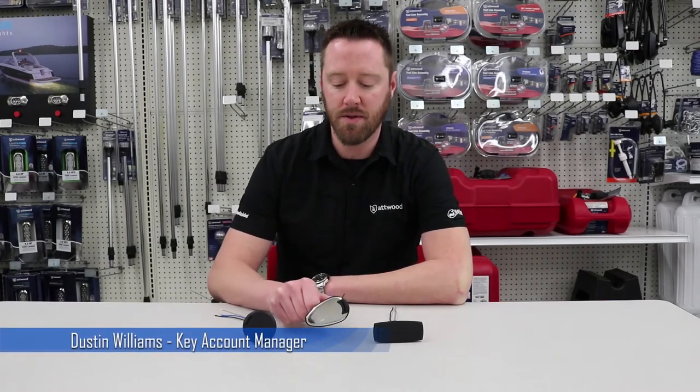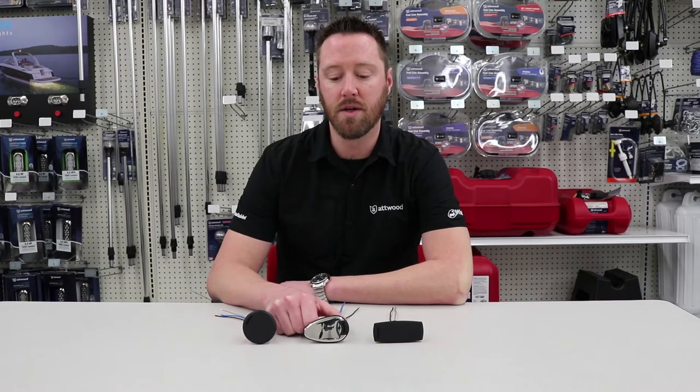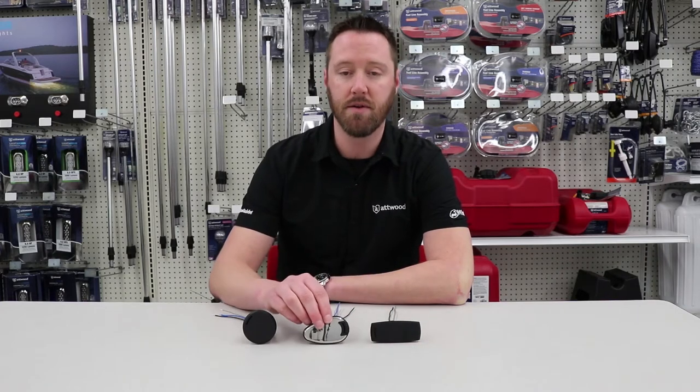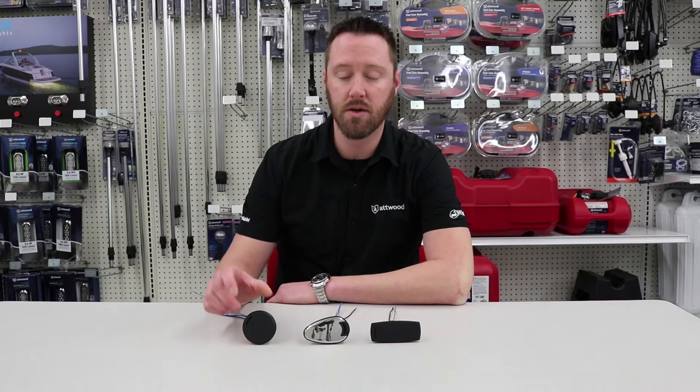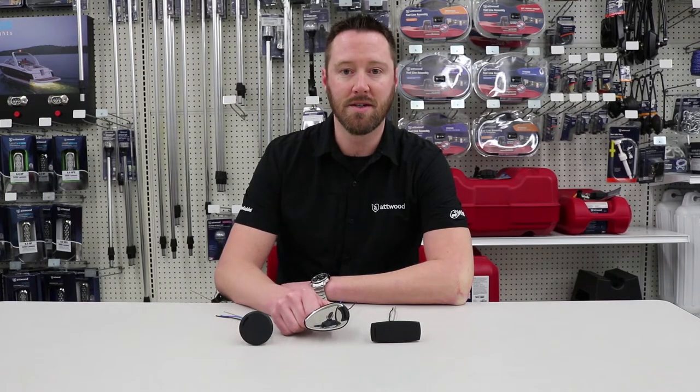Hi, it's Dustin here today with That Wood and I'm going to show you the difference between the two pin versus a three pin light armor plug-in light bases. These are designed for premium performance styling and durability. They're offered in three different styles: rectangle, teardrop, and round. All of these styles either come in your black composite or your stainless steel finish.